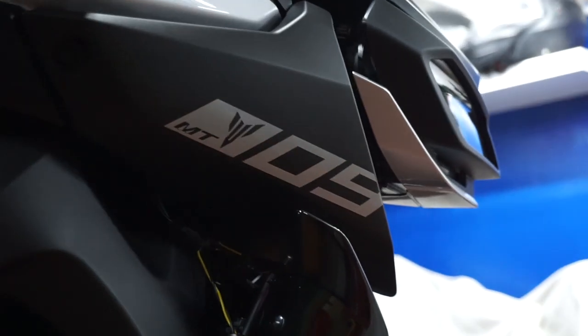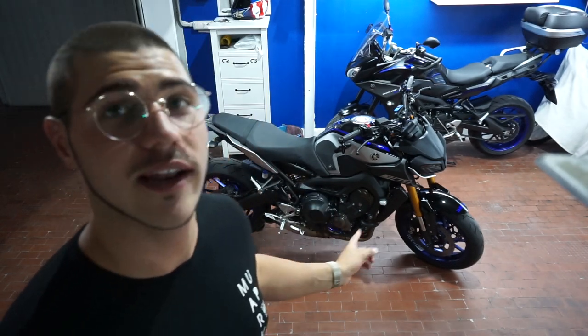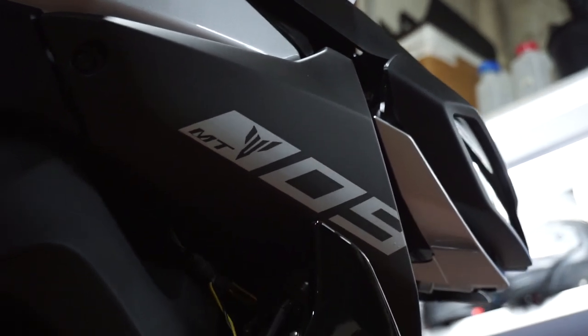Sono andato ad applicare gli adesivi con la scritta MT-09 sui convogliatori dell'aria. La versione SP, a differenza di quella normale, non presenta questi adesivi. Non chiedetemi il perché, non lo so. Alla fine sono adesivi MT-09, perché non li hanno messi? Vabbè, li ho messi io. Avrei potuto prenderli blu, però secondo me richiamare l'argento del serbatoio sul fondo nero non è per nulla male. Sono felicissimo della resa estetica e cromatica. Fatemi sapere cosa ne pensate, se ci stanno bene o male, se vi piacciono o no.